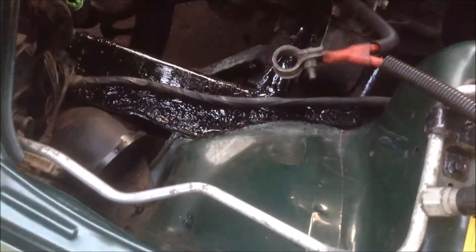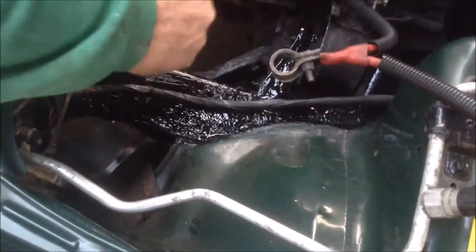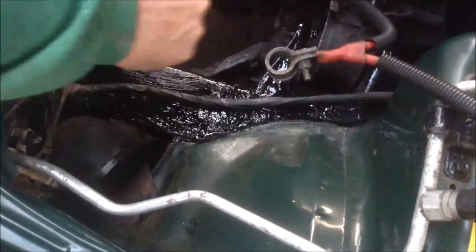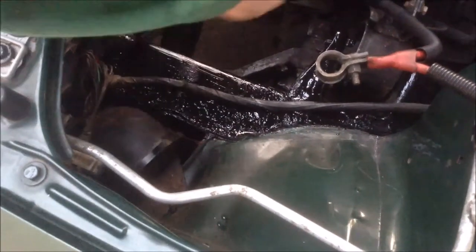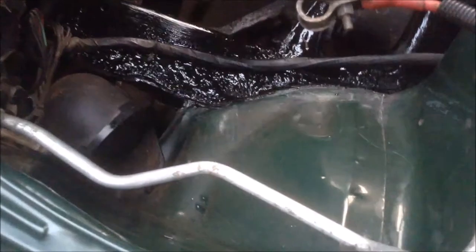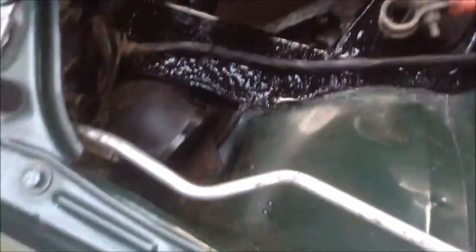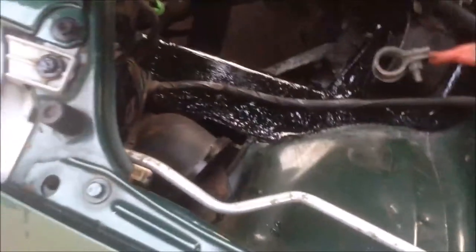We're now painting over the main chassis beam, which had a little bit of rust on it — it's the beam that the battery tray and the air filter bracket were covering. We put rust killer on it and then painted it with a black sealant paint just to stop it getting any worse before we put the tray back.